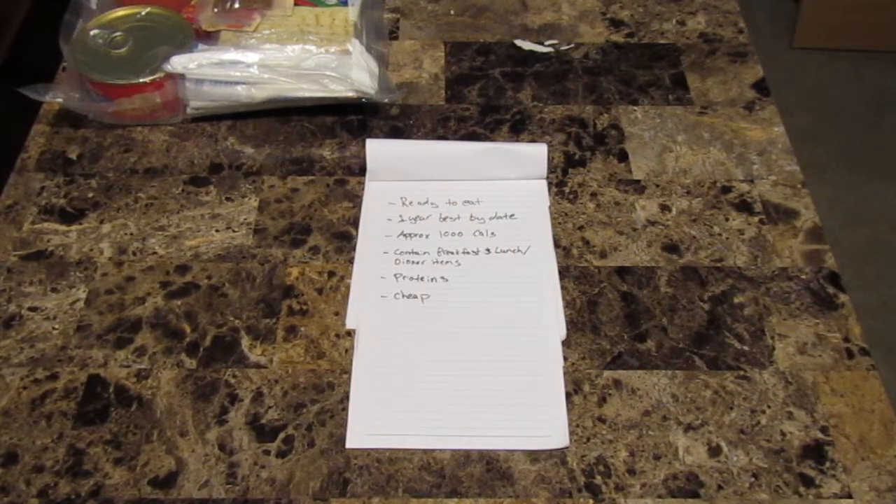Hello and welcome to another video from Canadian Guns and Gear. Today I'm going to be doing a discussion on meal ready to eat, also known as a ration or MRE. What this is, is basically items that are ready to eat out of the bag, all put together in a form that you can throw in a backpack, your vehicle, or keep at work for emergencies where you can't run down and grab a meal at McDonald's, or if you get stuck at work.